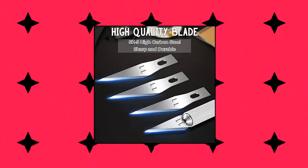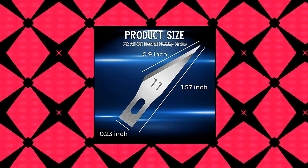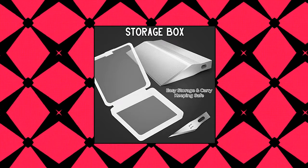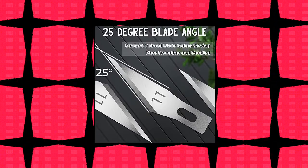Jetmore Craft Knife Blades 100-Pack #11 Precision Knife Replacement. Value 100-Pack #11 Blade Set — with 100 reliable and sharp spare blades, you can create with confidence and don't have to worry about the blades running out quickly. High Quality, Premium Grade, High Durability, Sharp Steel Blades.